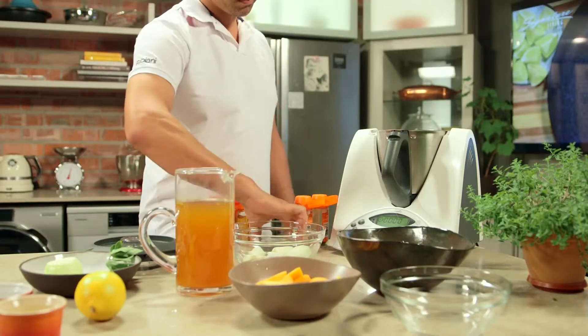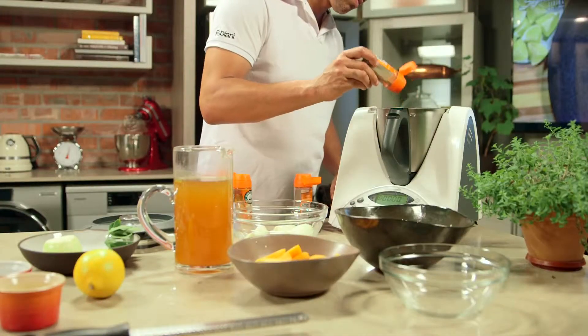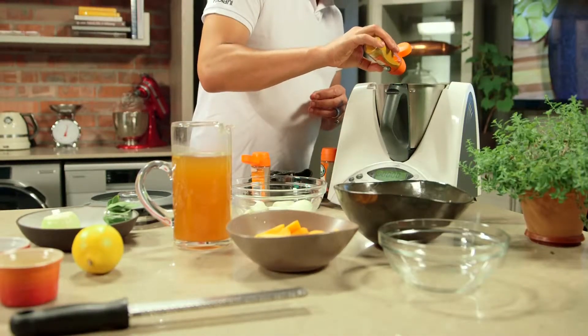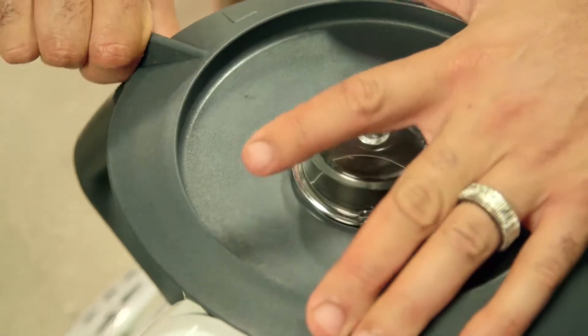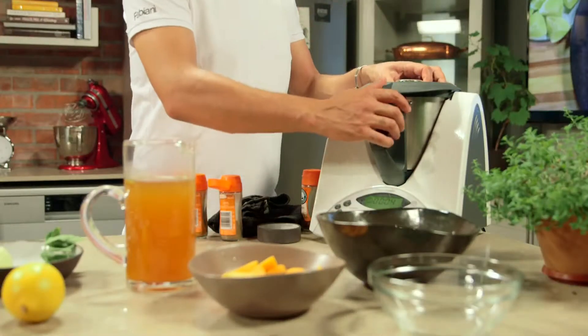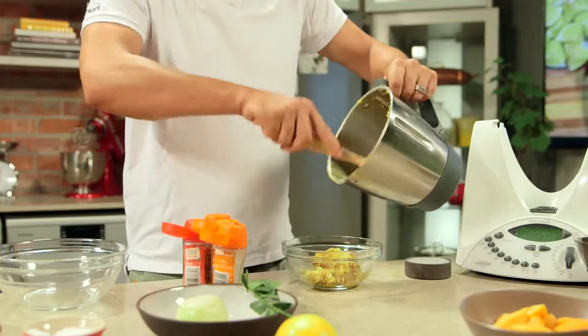Next, using a food processor, add the garlic, ground cumin, coriander, turmeric, and some chilli flakes. Also add half the onion and process until finely chopped. Remove and place into a bowl and set aside.